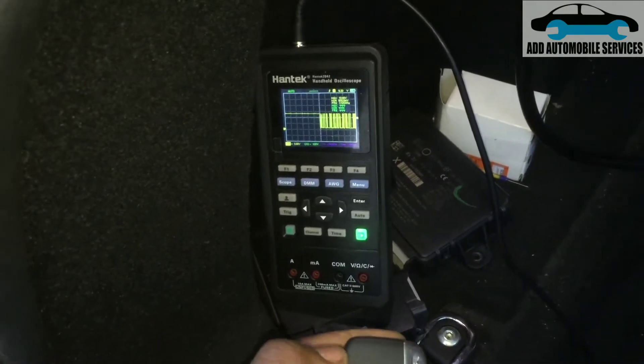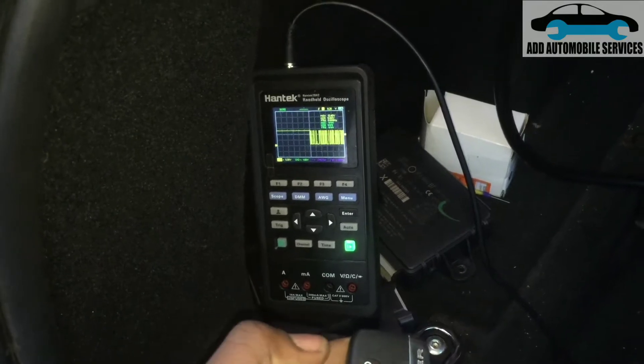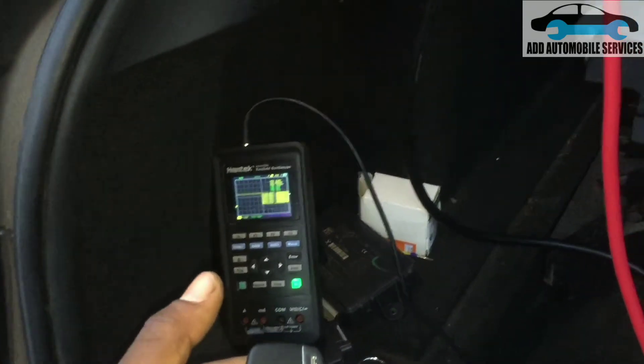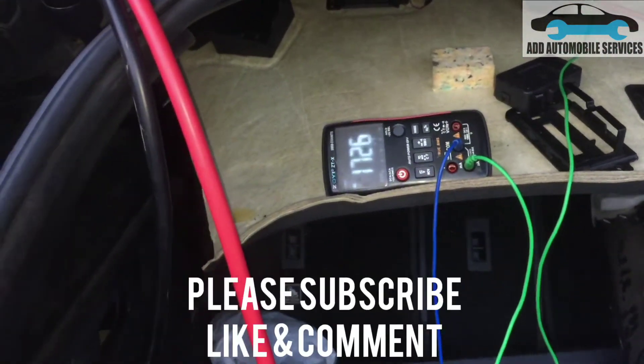You can see the signal every time I press it — that means the receiver is working. This is the receiver, and you can see we are checking the current going to it.